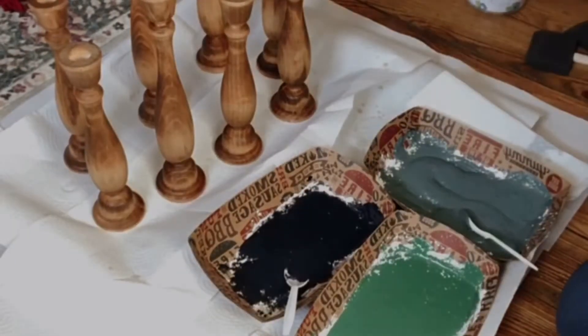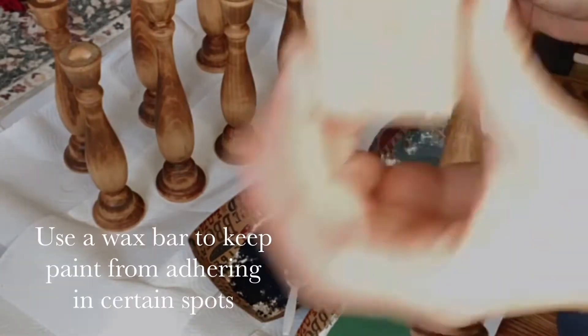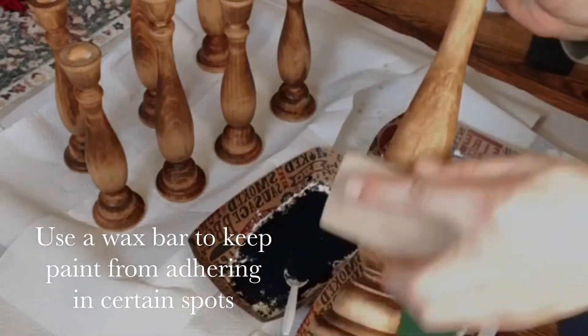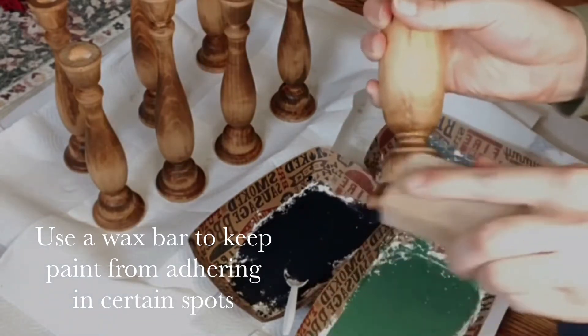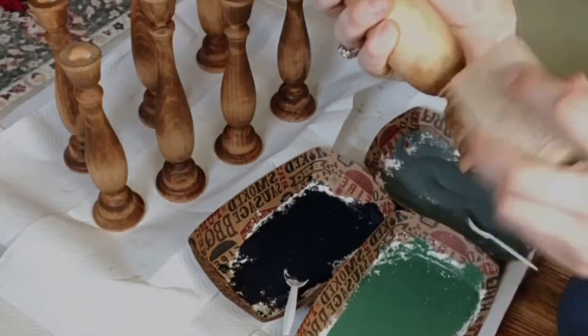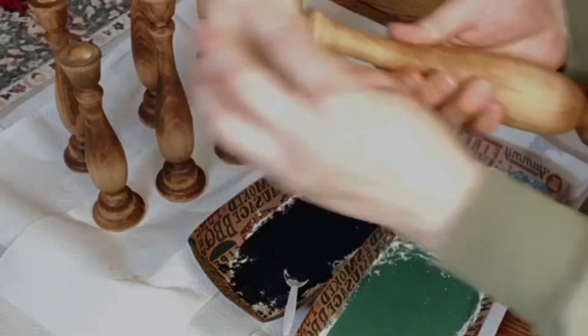I have my paint mixed. Now I'm just going to take my candlesticks and a wax bar and rub it on random parts to hopefully keep the paint from sticking, because we're going to scrape some of it off so that we can show off the base color underneath.